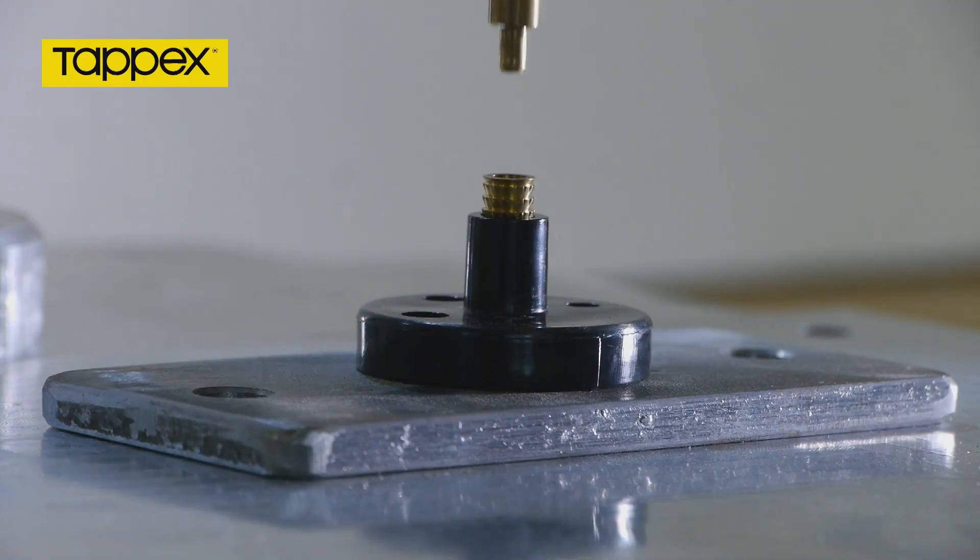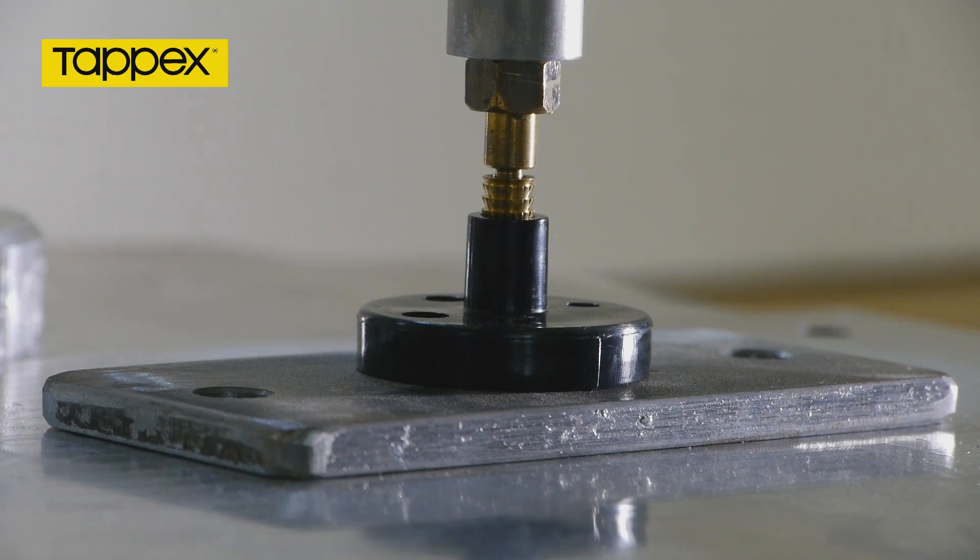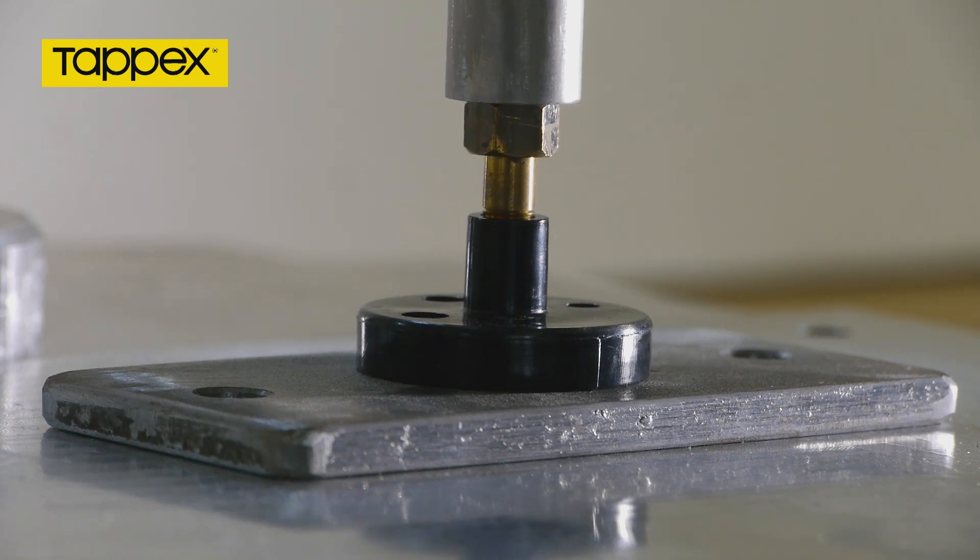The heat tip is brought down close to the top face of the TAPX multi-sert, microbarb, dead-sert or compression limiter, at which point the damper slows the downward motion of the tip in a controlled manner to ensure that the heat is sufficiently transferred into the parent material.